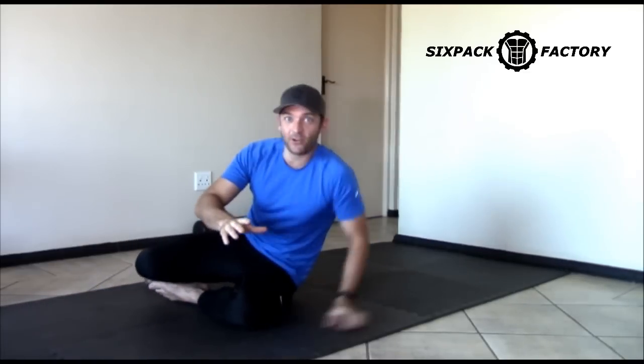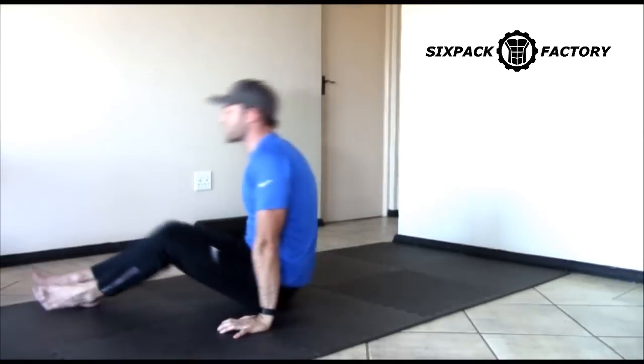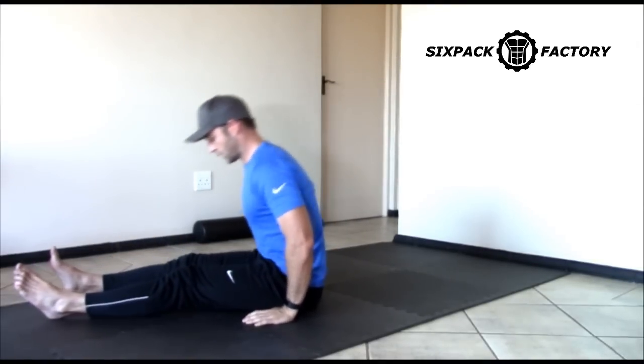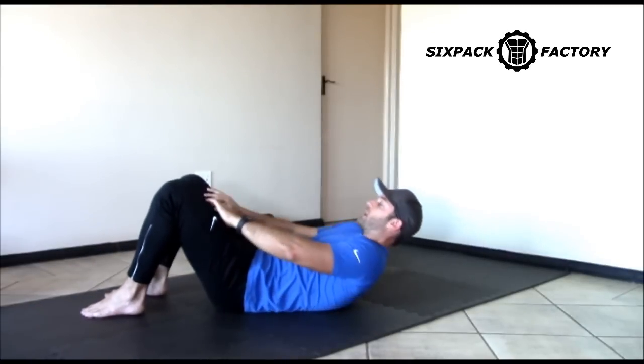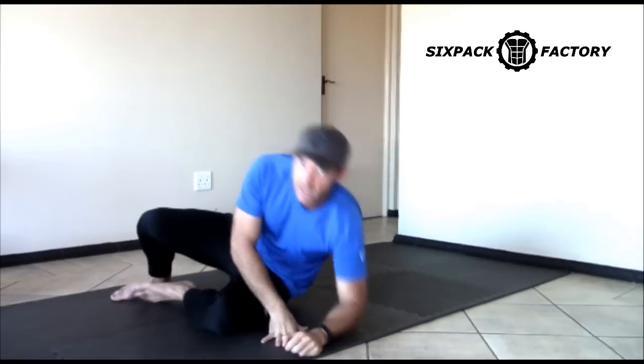And that, guys, is a crunch. It's not rocket science, it's not complicated. Your lower back needs to be into the floor, don't pull on your head or ears, and it's a very small movement. Now, spinal flexion — what is it? It is your spine bending forward. I want you to notice how little spinal flexion there is in a proper crunch. A very small amount of spinal flexion.